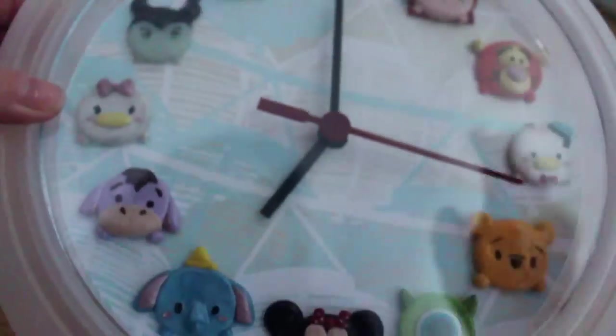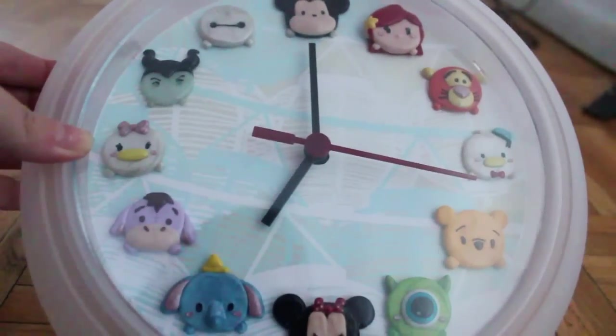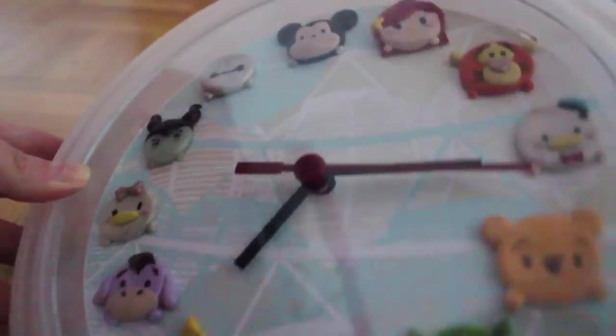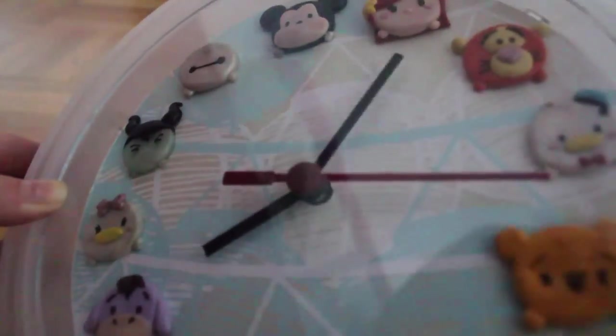Excuse the bad lighting, but I've assembled everything. What I'm doing right now is making sure that when I move the hands around, they're not touching any of the characters. I'm pretty happy with that, and the clock works in terms of setting the correct time.